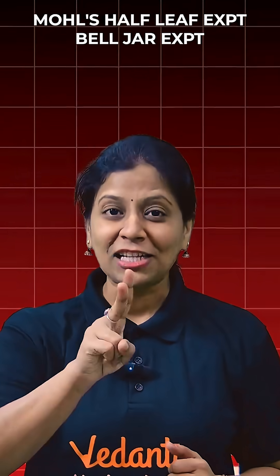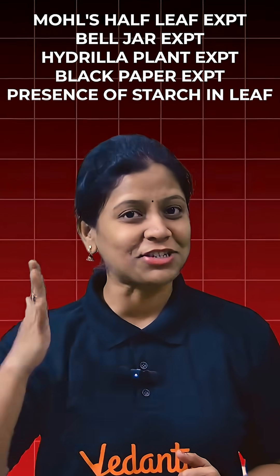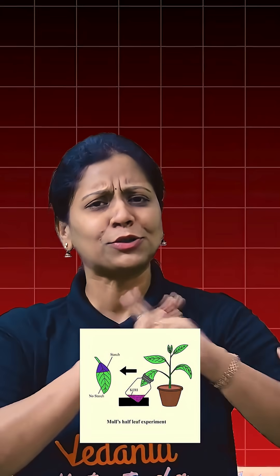In the first chapter, nutrition, the mole-carpless experiment, Belger experiment, Hydrilla plant experiment, and black pepper experiment — these are the presence of starch in leaf experiments. These five experiments are important. Out of these five, the mole-carpless experiment is super important, and the presence of starch in leaf and black pepper experiment are very important. These are the frequently asked experiment questions.